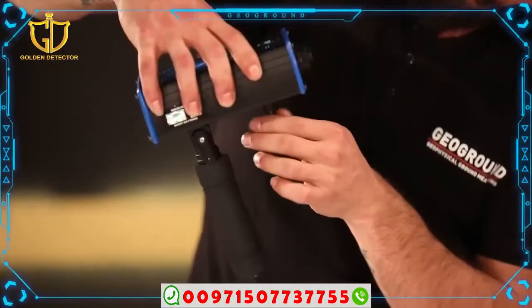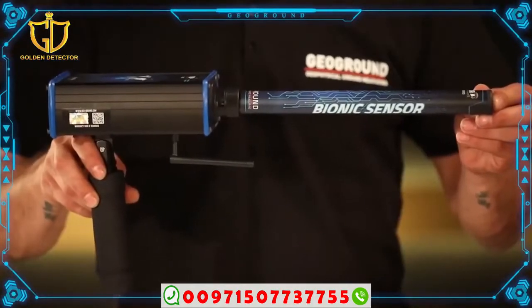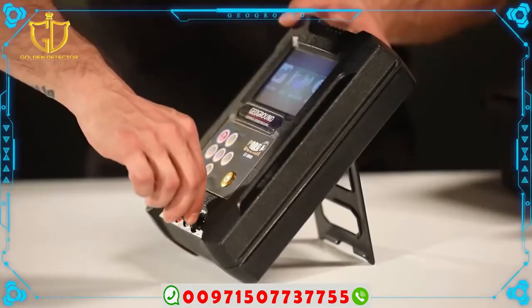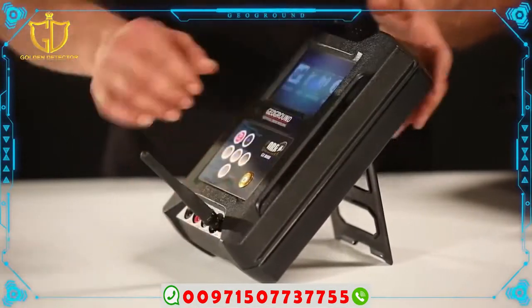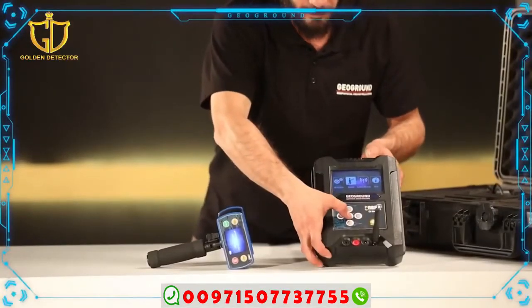To start this system: First, we install the sensor for the ionic system in the bag of the device, which bears the name Bionic Sensor. Second, we operate the unit for the ion system. We will be shown the ionic system screen waiting for the choice of operating system.